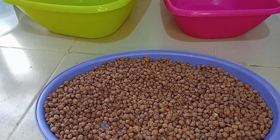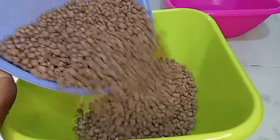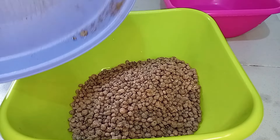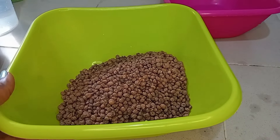The next thing I will do now is pour it in the bowl like this. This is about two cups of tiger nuts. I'll go ahead now and wash it until it is very clean, then I will soak it.